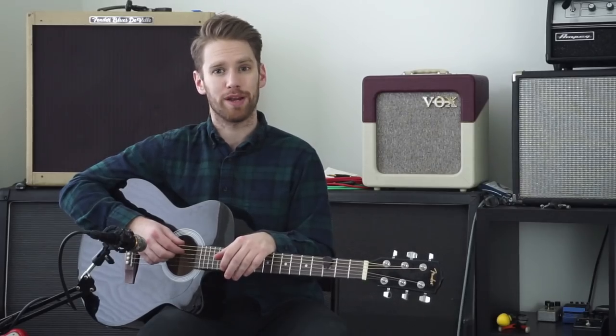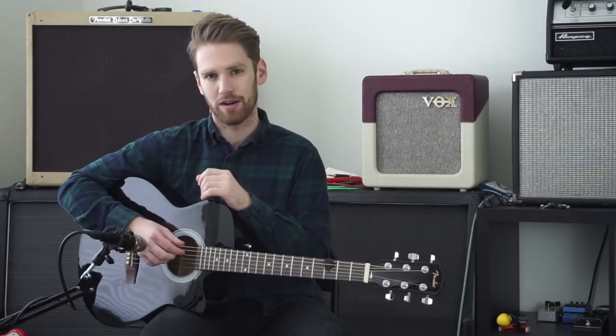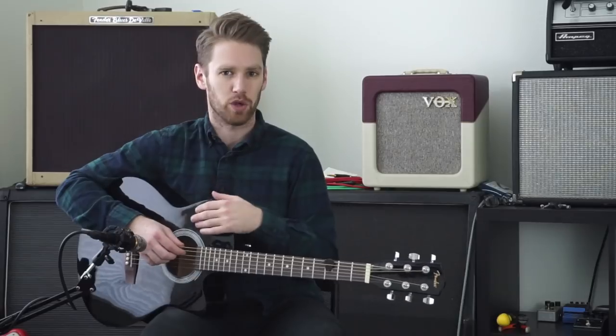What's up everybody? I'm Scott from Stringjoy Guitar Strings. A little while back we did a video where we put acoustic guitar strings on an electric guitar. We showed what it sounded like, which was not the best thing in the world, and we talked about why it's not such a good idea.